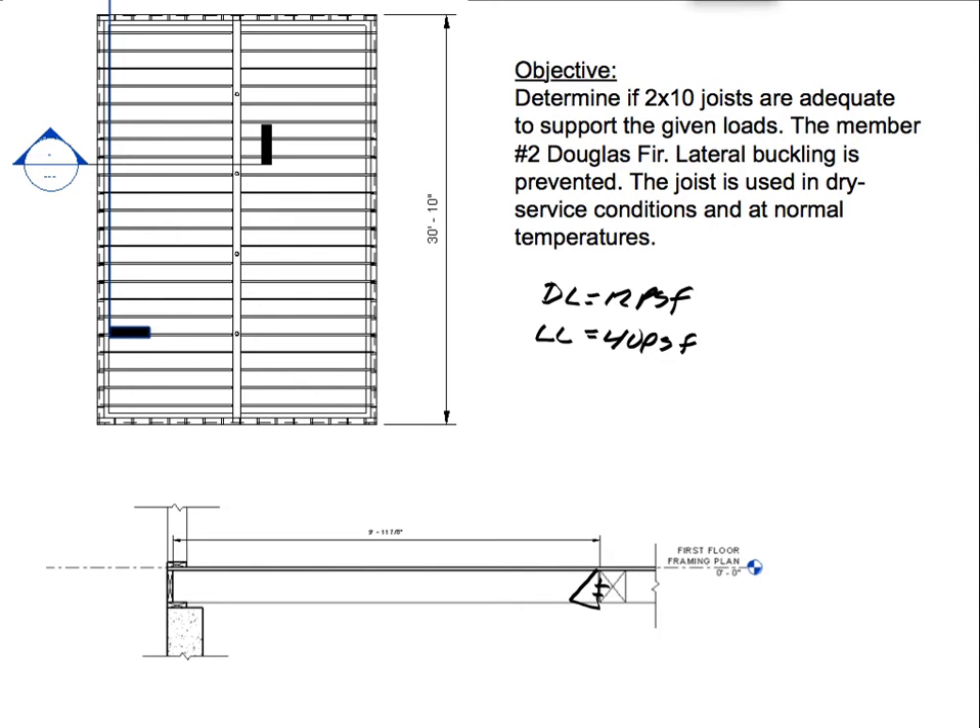Hello everyone, welcome. For today's objective, we're going to determine if the 2x10 joists are adequate to support the governing loads. The governing loads we have here are 12 pounds per square foot for the dead load and 40 pounds per square foot for the live load. The member is a Number 2 Douglas fir for the joist, and lateral buckling is prevented, so there's probably some blocking or bridging.